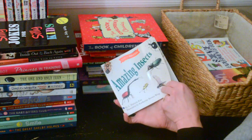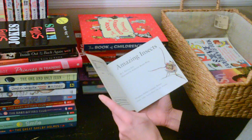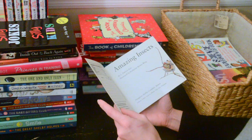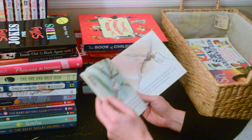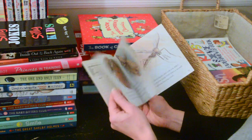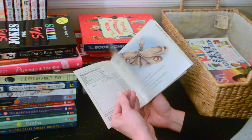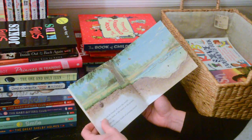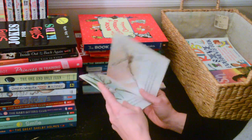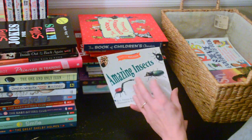Here's one on amazing insects. This is just another really simple little kid book — it's very short. So this is one we will give away.